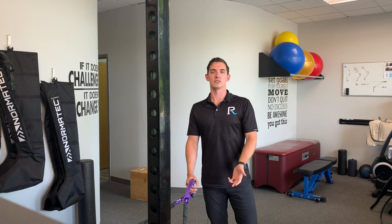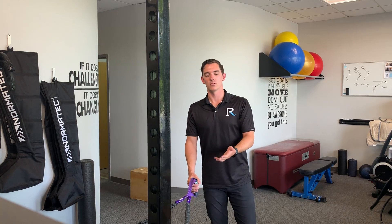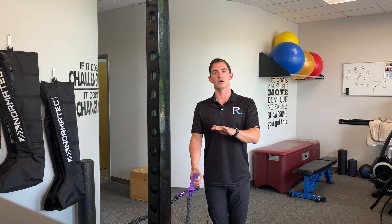Hey everybody, Dr. Alex here with the PhysiRoom. Today we're talking about the banded row. There are going to be three pieces to our banded row: the low row, the mid row, and the high row.